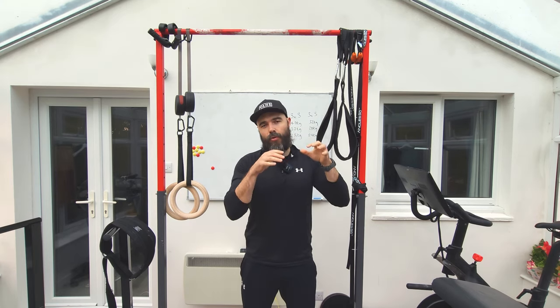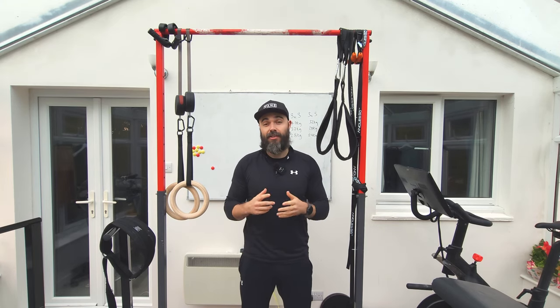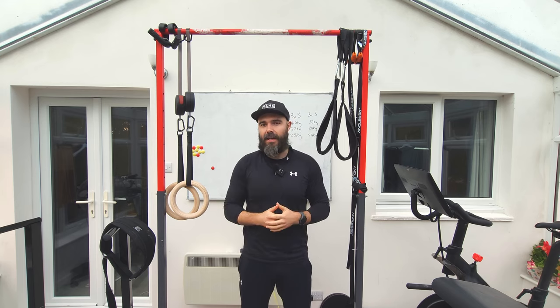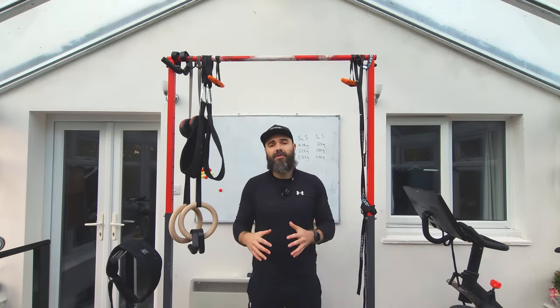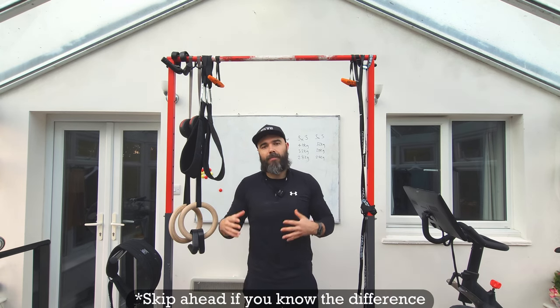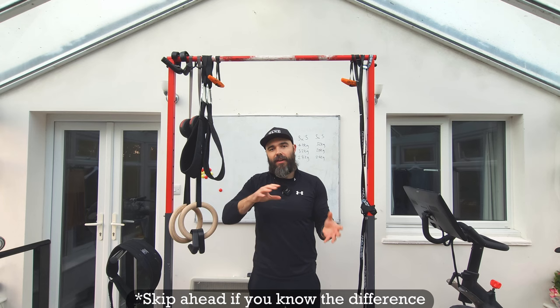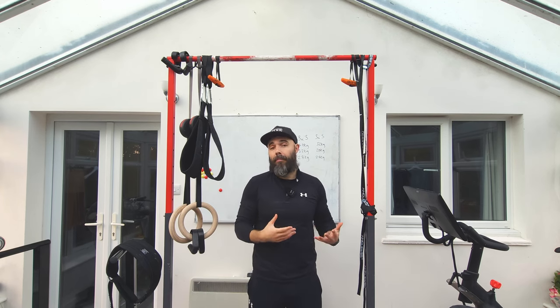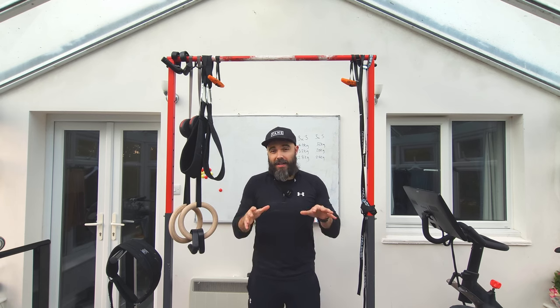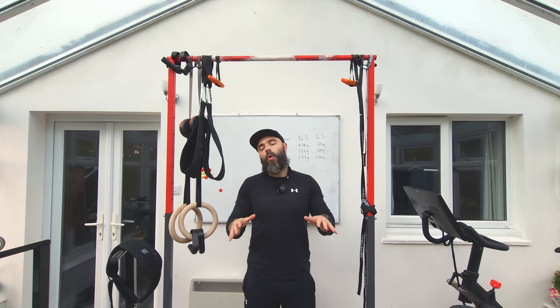In this video I want to answer one of the most common questions within calisthenics: should I do chin-ups or should I do pull-ups? Before we proceed I want to give a quick clarification of the difference between pull-ups and chin-ups, because in many videos they're used interchangeably — someone will be talking about a pull-up yet they're doing a chin-up, and vice versa.